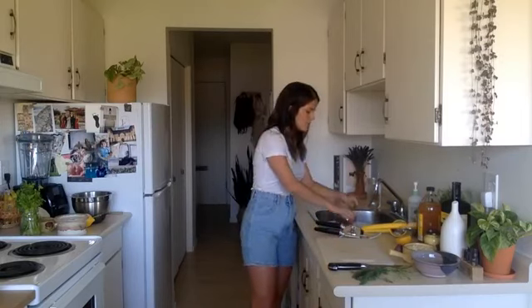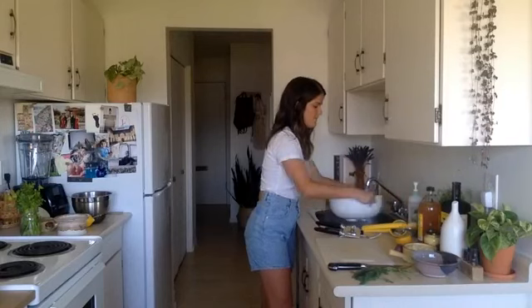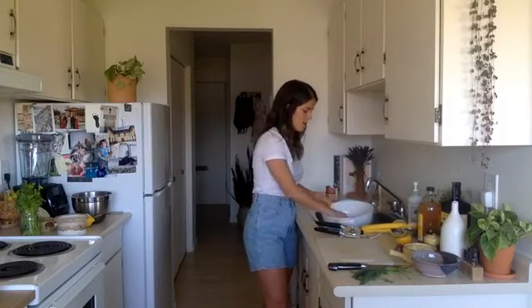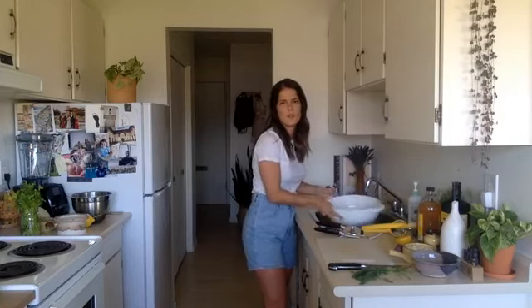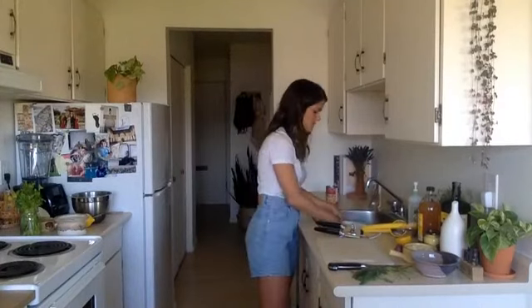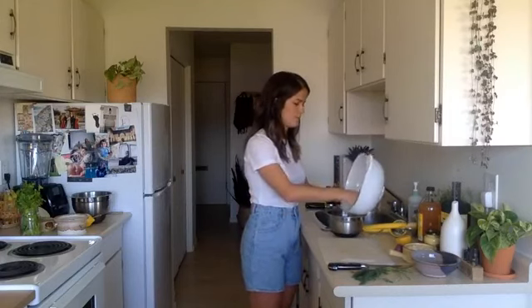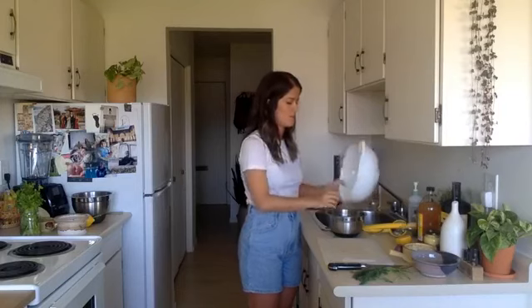I'm just going to strain and rinse these. Some people like to remove the skin from their chickpeas — I've read that it can help with digestive issues if you get really bloated or your stomach gets a little upset after eating them. To remove the skin you can lay them out on a paper towel and rub them off, or just pinch them out. I've never had an issue so I leave them on. And I've heard that removing the skin makes hummus extra creamy.